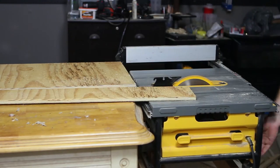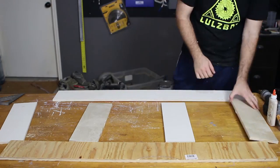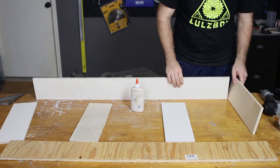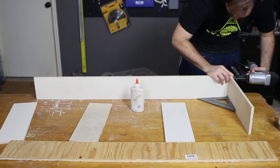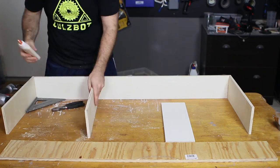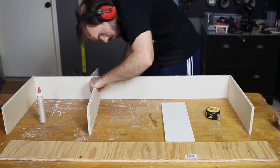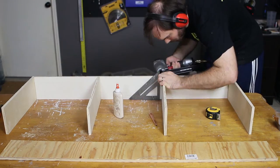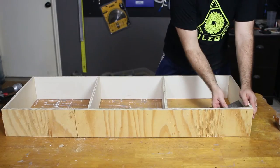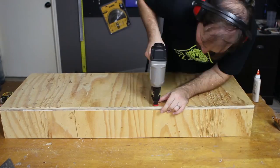We started the build by constructing the platform and cut boards six inches tall for the sides and braces. These boards were attached together using wood glue and one and a half inch brad nails. I used a speed square to be sure that all the sides and braces were straight before nailing. Then I attached a top plywood board measuring 48 inches wide and 20 inches deep with the same nails and glue.